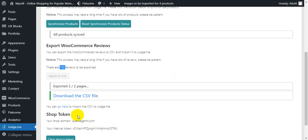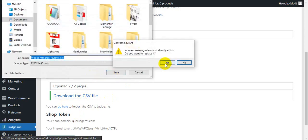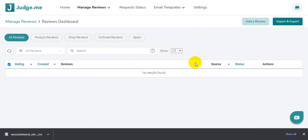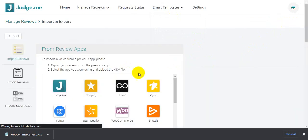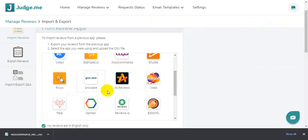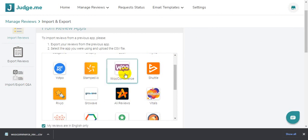It's working — I'll click to download the CSV file and save it. I already have another file ready. Now I'll go to the JustMe dashboard and click Import and Export. You can import reviews from JustMe, Shopify, Loox, and other sources. I want to import from my WooCommerce store, so I'll click on WooCommerce and scroll down.